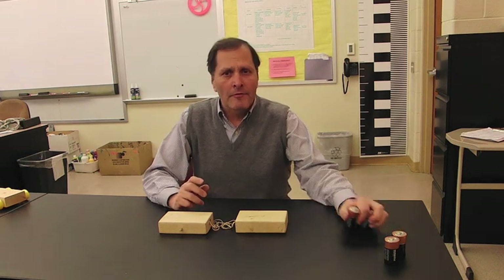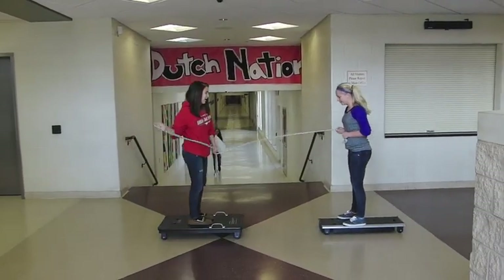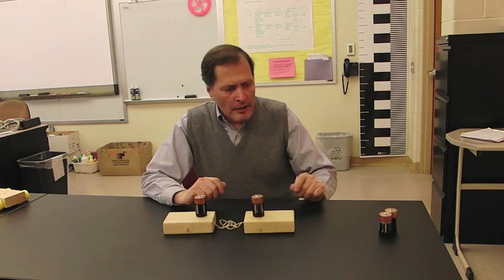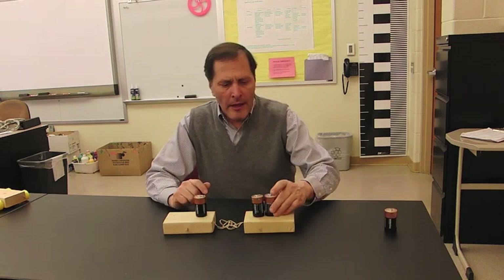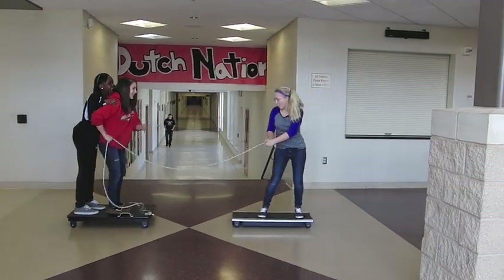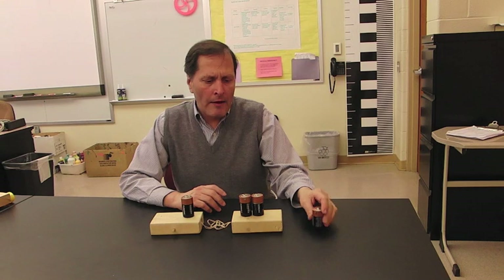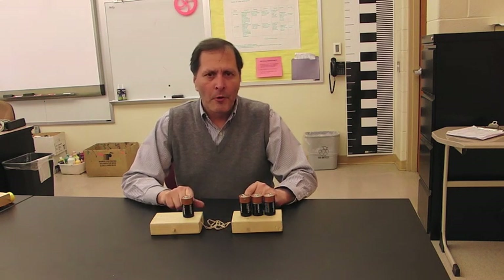Let's try it one last time. Instead of pushing, this time we're going to pull. This time, instead of equal weights, let's double the mass — we'll have a second person stand on there. Let's try it one last time: this time we're going to have three people on one side and one person on the other side.